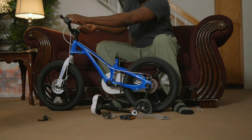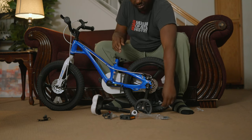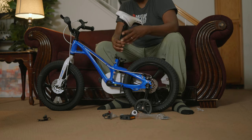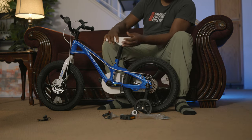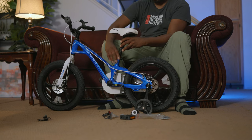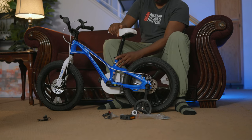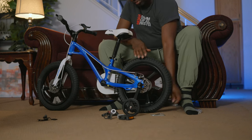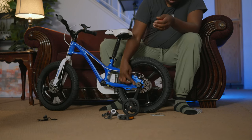Next, you want to get the seat in place. Same thing — push it in, and according to the height you desire you lock it in place. It's got a hard locking system.